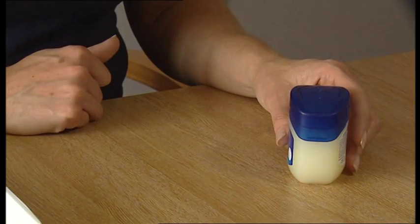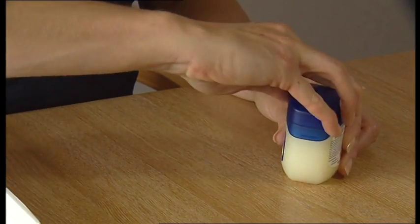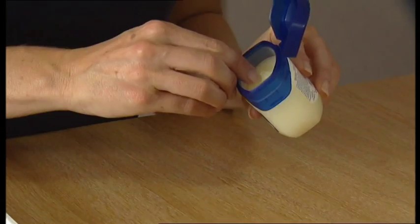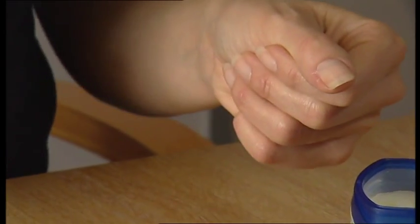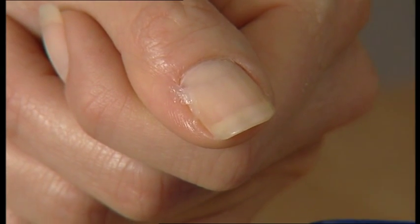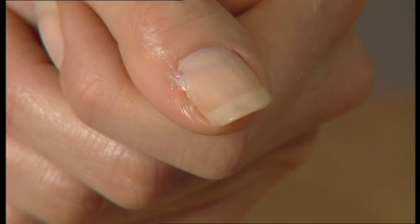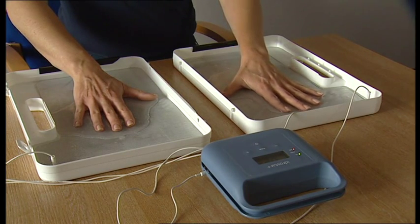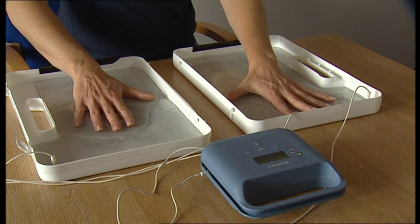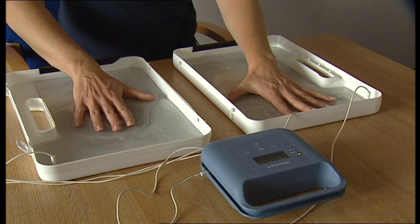The skin surface to be treated must be free of all lesions. If any are present, cover with a small amount of petroleum jelly. Ensure only to put on broken skin and not on good skin, as the current will not go through petroleum jelly. We recommend that the current should not go above 20 milliamps when using direct current and 30 milliamps when using pulsed current.